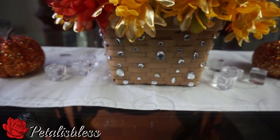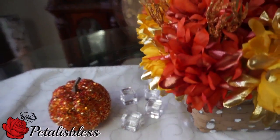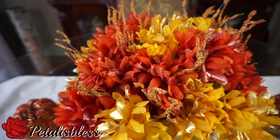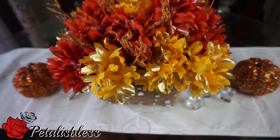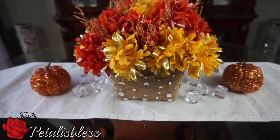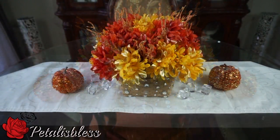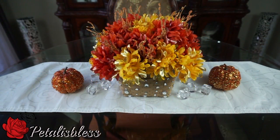These pumpkins on the table I got from Dollar Tree — they're already blinged out with sequins and stuff on them. I think they're so cute and they look so nice with the flower arrangement. Getting ready for fall, ladies — it's coming! I hope I've inspired you with another fall decor idea for your home. Thank you for coming on, and as always, stay blinged — bye bye everyone!